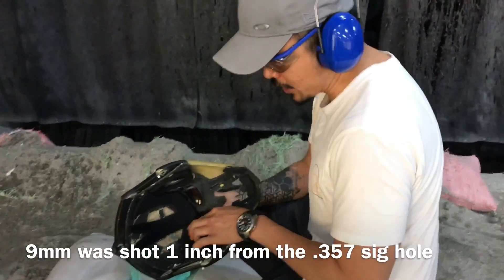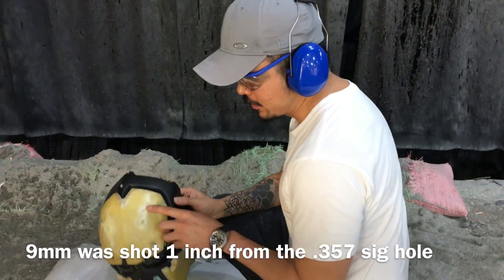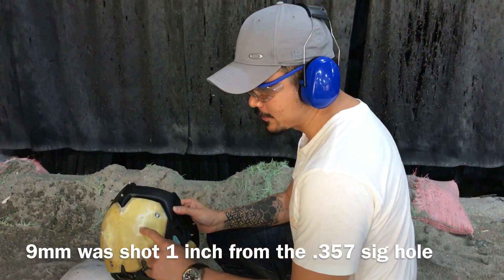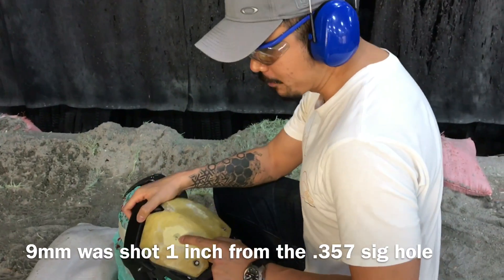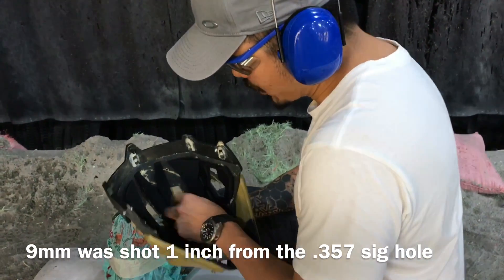Shot with a nine millimeter, one inch apart from the three five seven six. Nine millimeter: no penetration. 44 Magnum: no penetration.